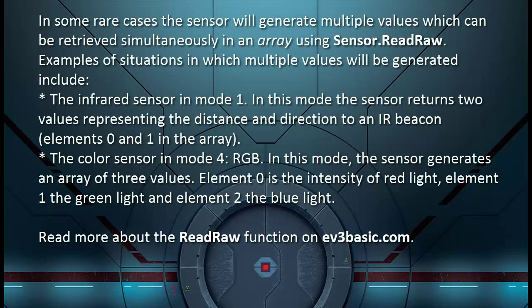In some rare cases the sensor will generate multiple values which can be retrieved simultaneously in an array using sensor.ReadRaw. Examples include the infrared sensor in mode 1, where the sensor returns two values representing the distance and direction to an IR beacon — elements 0 and 1 in the array. Another example is the colour sensor in mode 4 RGB, where the sensor generates an array of three values: element 0 is the intensity of red light, element 1 is the green light, and element 2 is the blue light.